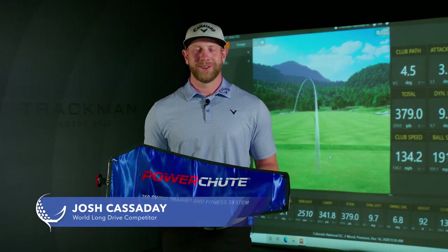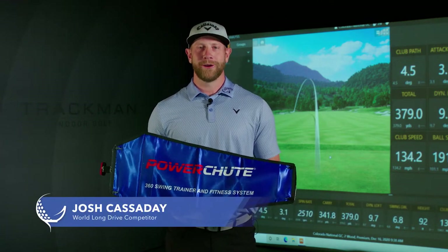Hey, this is Josh Cassidy, Long Drive Professional, here today to talk about the new PowerShoot 360.